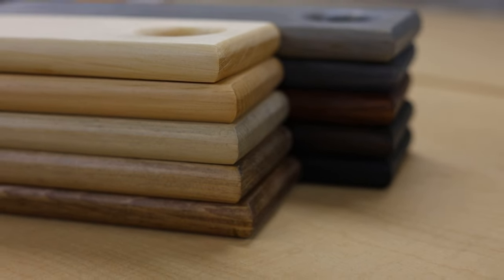Let's talk about Minwax stains. I'm going to show you my 10 favorite stains from Minwax and how they look on pine wood. I did some calculations to see how much wood I've stained over the past three years since starting my career as a woodworker — my calculations stopped at 100,000 feet. I've stained a ton of wood.